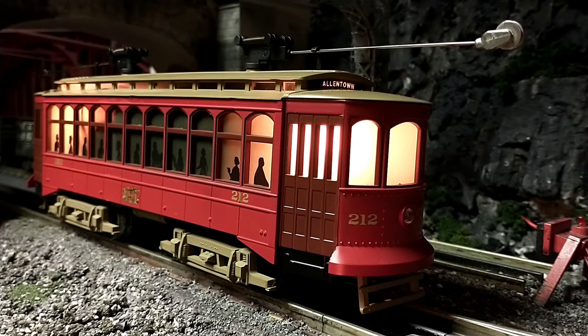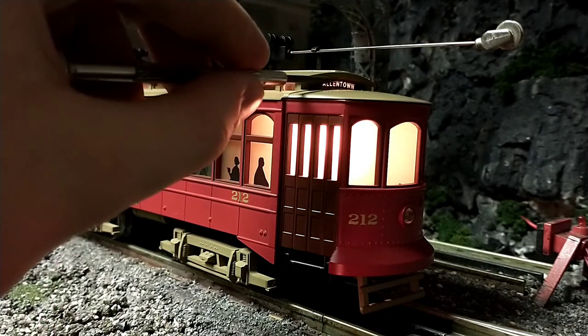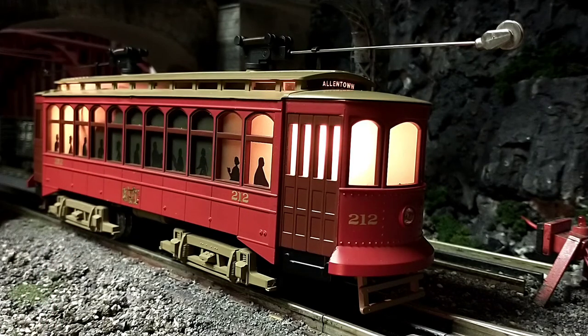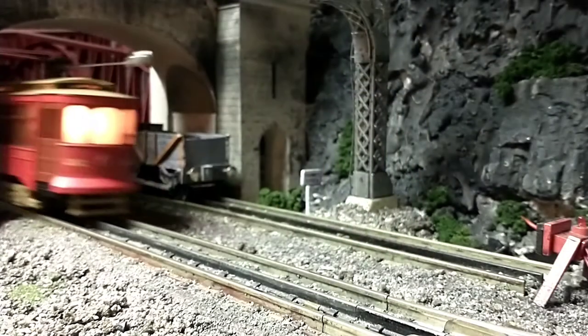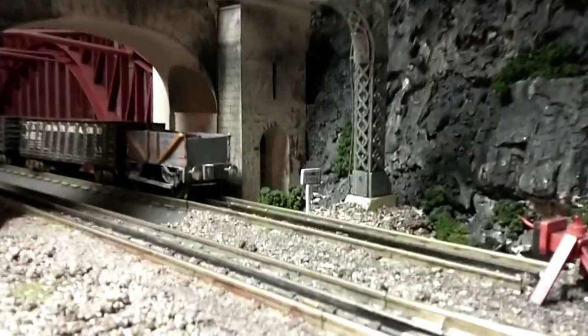Now I'd like to point out some things while it's in neutral — there's a very nice little name board for the town. Sometimes the trolley decides to take off on its own, and sometimes it doesn't. Here it comes again, coming around.